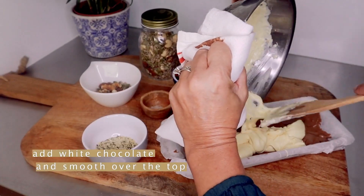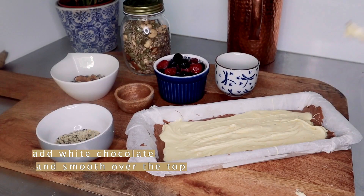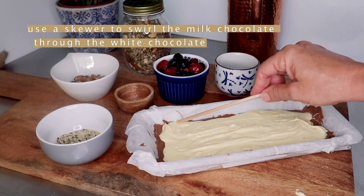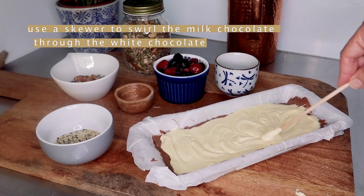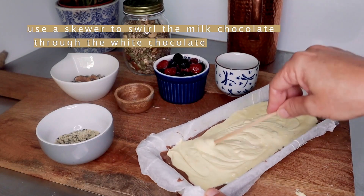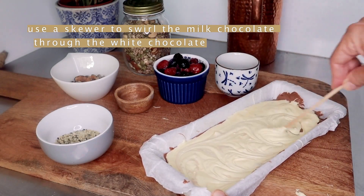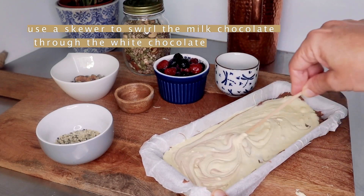You're just smoothing your white chocolate on top — it doesn't have to be perfect. Next, you can grab a skewer or I've just got a chopstick from the kitchen, and what you're going to do is just do lots of swirling so you get a beautiful pattern, getting some of that milk chocolate on top.